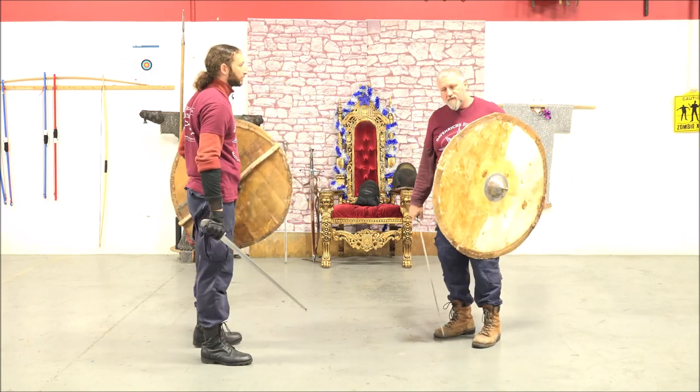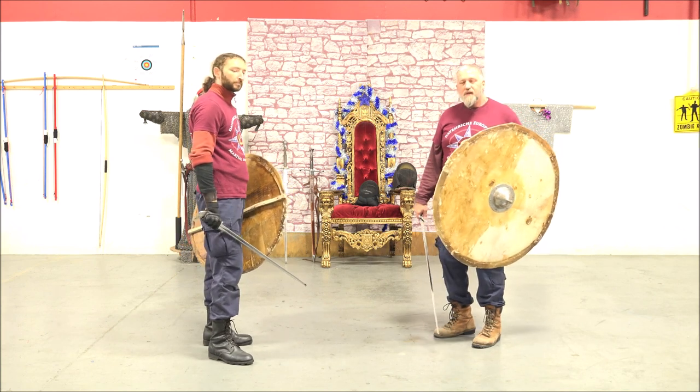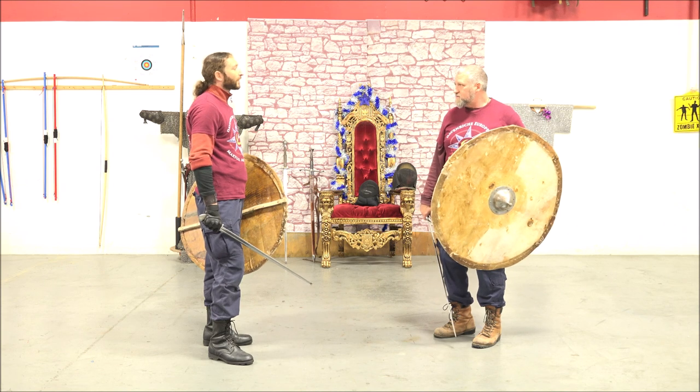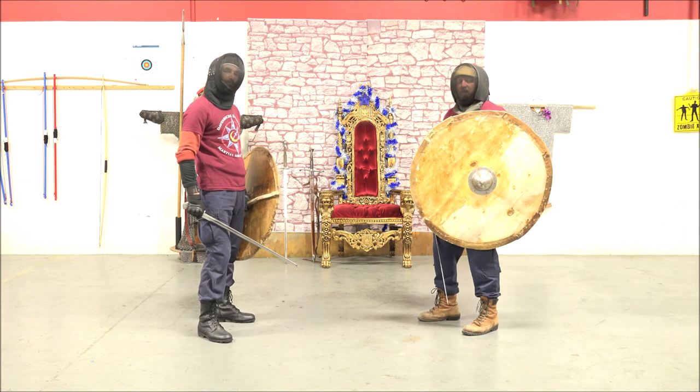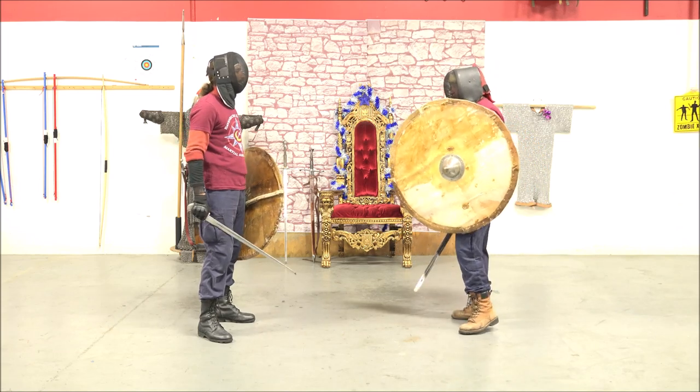To give you an idea of what this does we're going to go ahead and mask up and then we can hit each other. Now that we've got our masks on, John, I'm going to ask you to go ahead and lay into my shield.